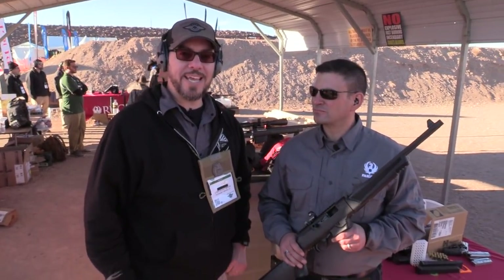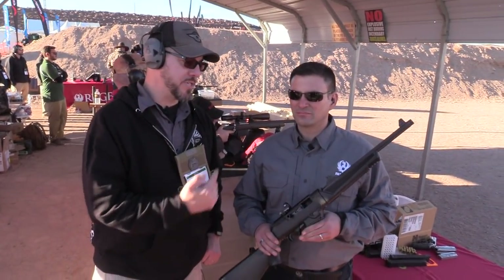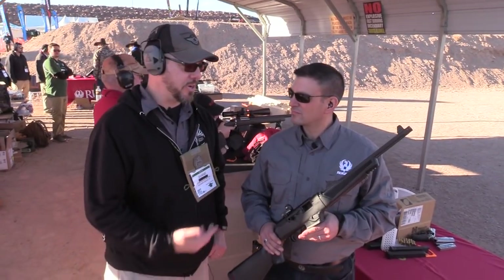Hey guys, we're at SHOT Show 2018. I'm here with Brandon from Ruger. I want to talk about their new pistol caliber carbine.